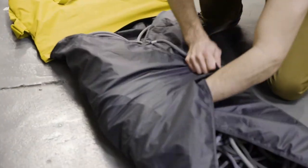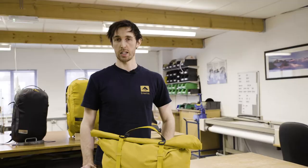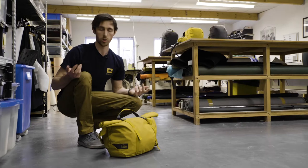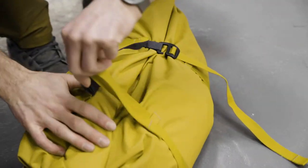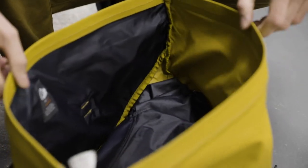The rope bag comes with an integrated tarp so it's really easy to get the rope out and put it away, but it's a lot easier to just show you than to explain it. When you get to the crag, all you do is unhook it, open it up, and roll it out.